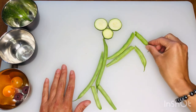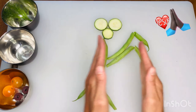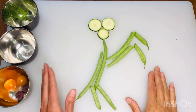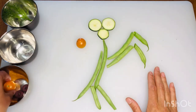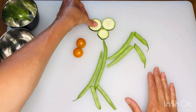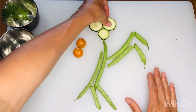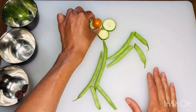Did you know that some people think that praying mantises look like they are praying? What do you think? Now we're going to make the praying mantis's eyes using these little cherry tomatoes. First I'm going to use my thumb and press down on the zucchinis a little bit — this will flatten them out so that my cherry tomatoes don't roll all over the place.